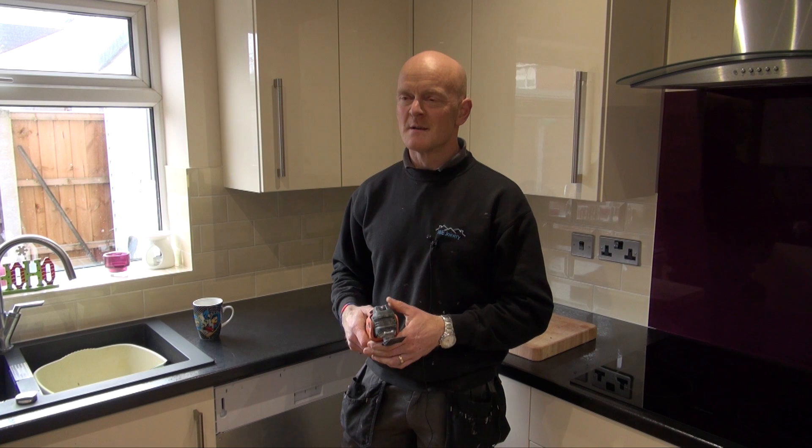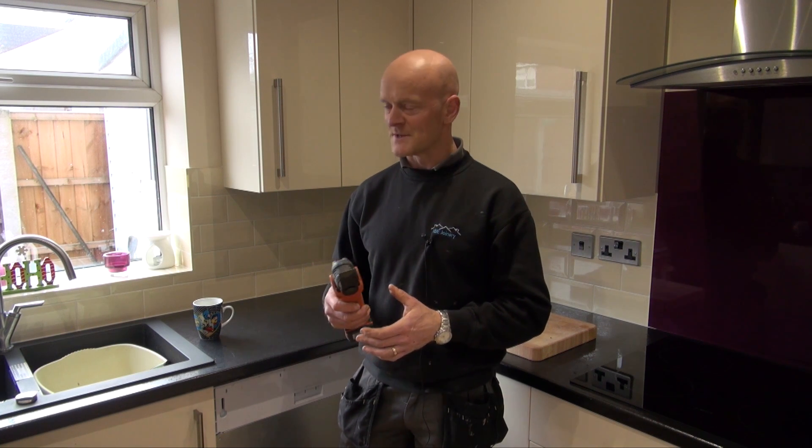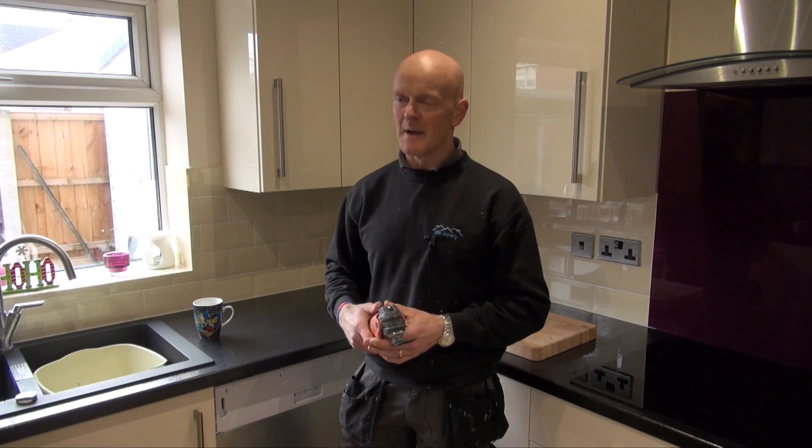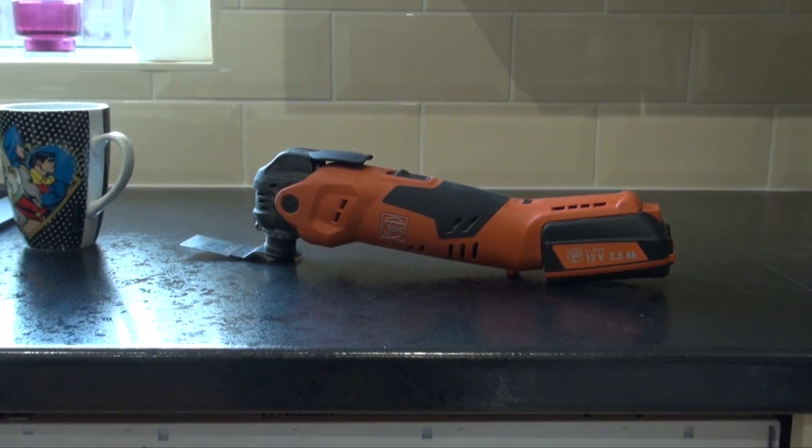Hi, I'm Ian from IBE Joinery. I've got my own business and been in the trade for 20 odd years now. I've been testing the new Fein cordless multi-talent.